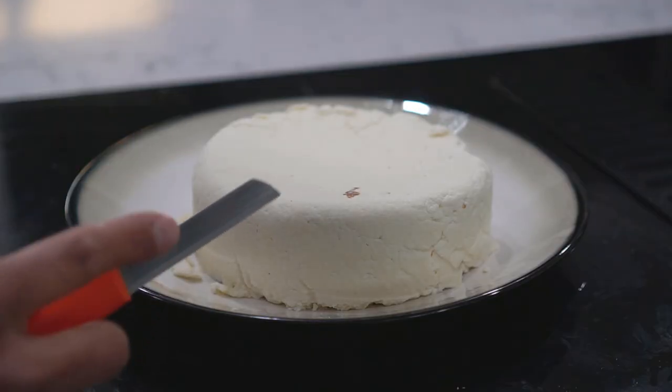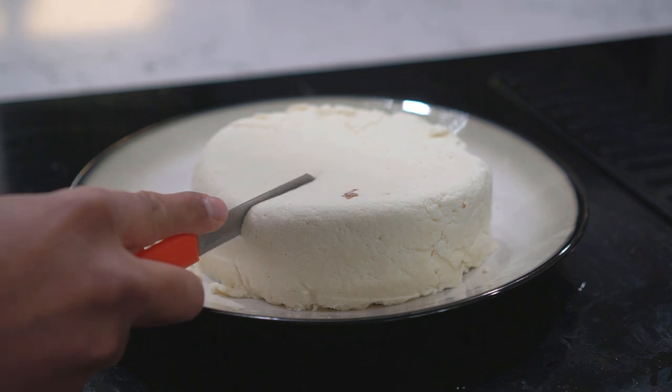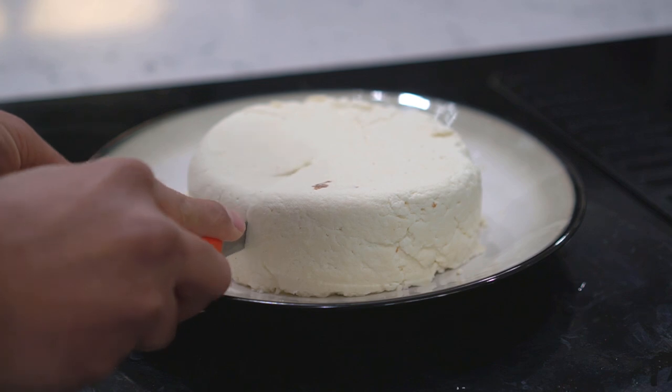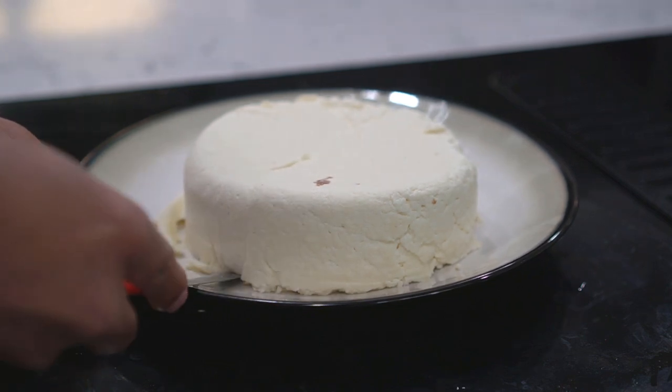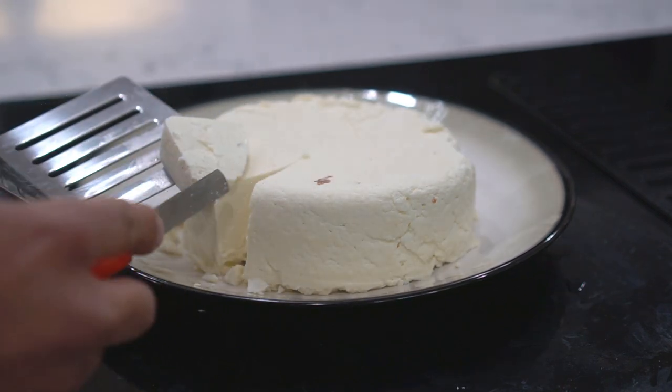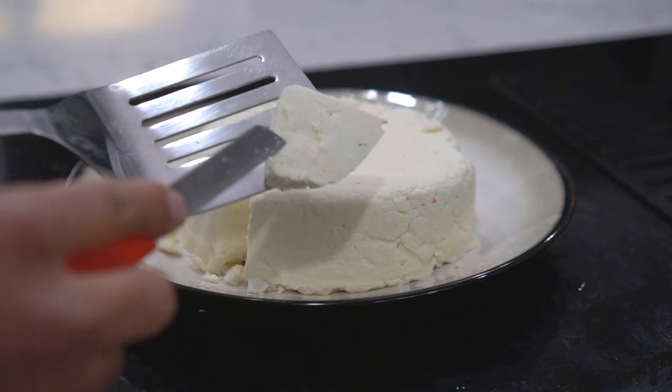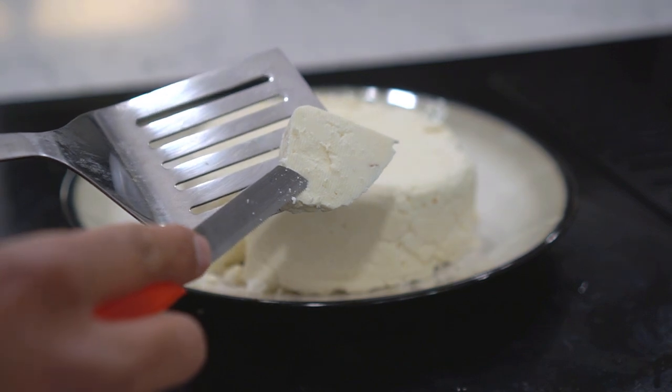Let's cut this open and see how it is. I'm craving cake after cutting this cheese — I don't know if it's just me! Check out this cheese — this is instant fresh cheese. If you use organic milk, you can make your own organic cheese.